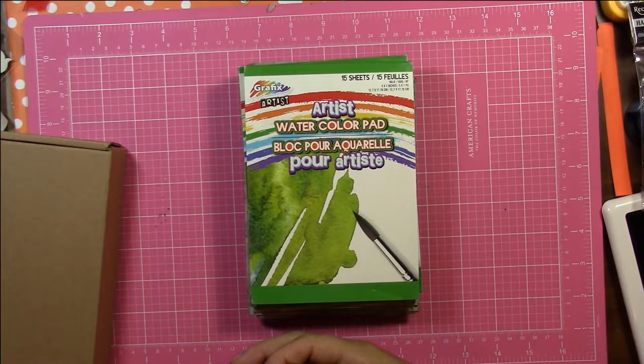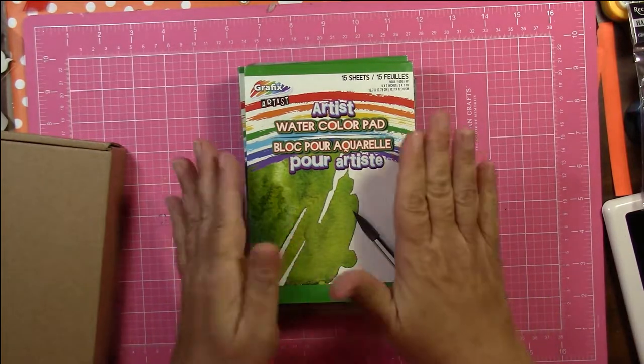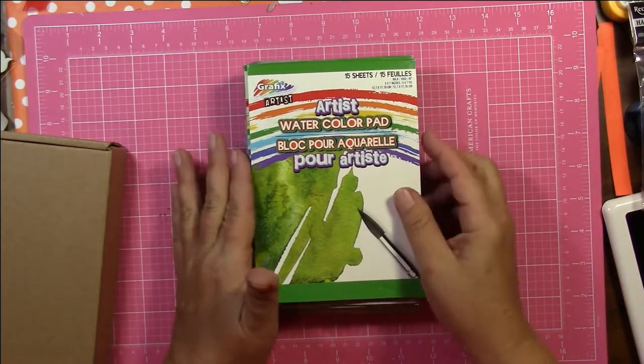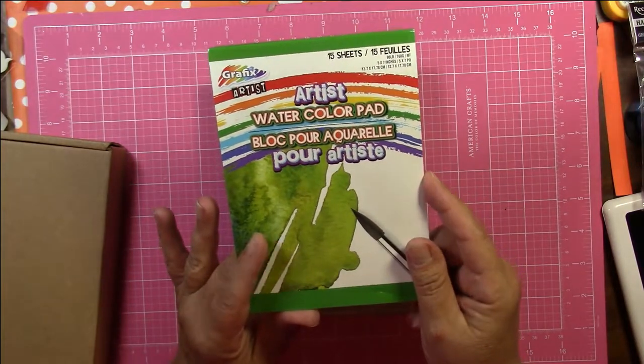This week the word was 'leaves,' so I decided to do something different. This is something that I wanted to do for a long time — I wanted to try the eco-printing of leaves on paper, so I chose to use the watercolor paper from the Dollar Tree.